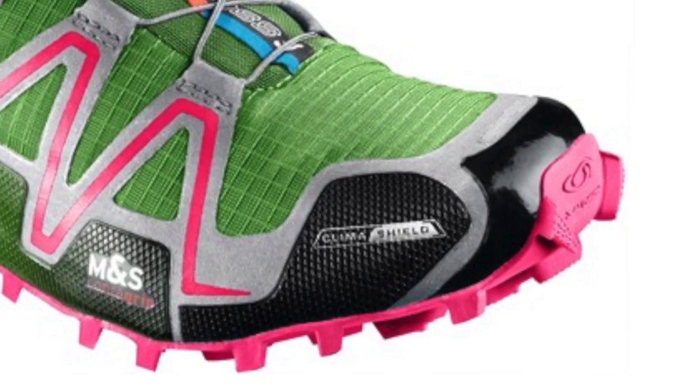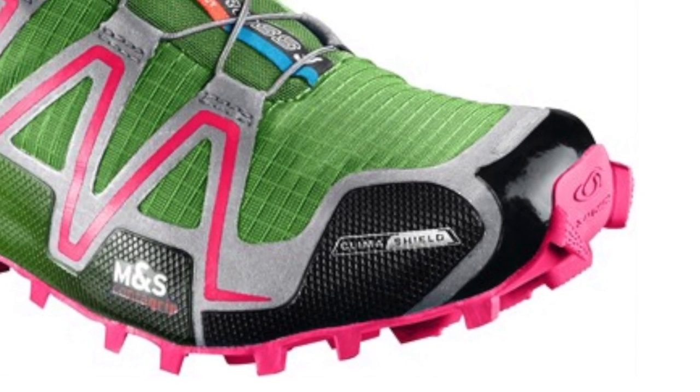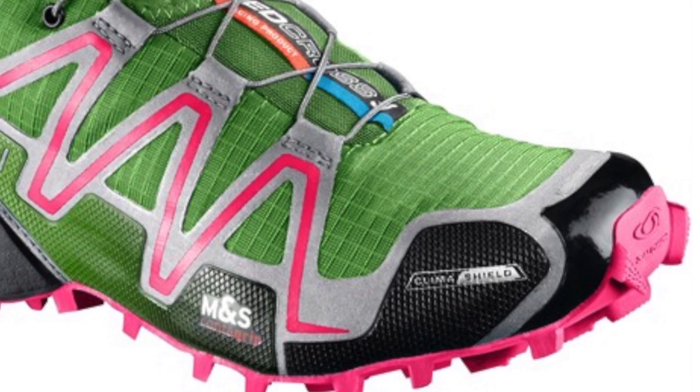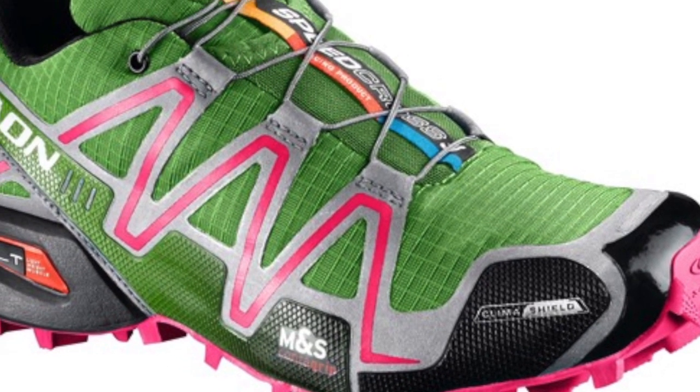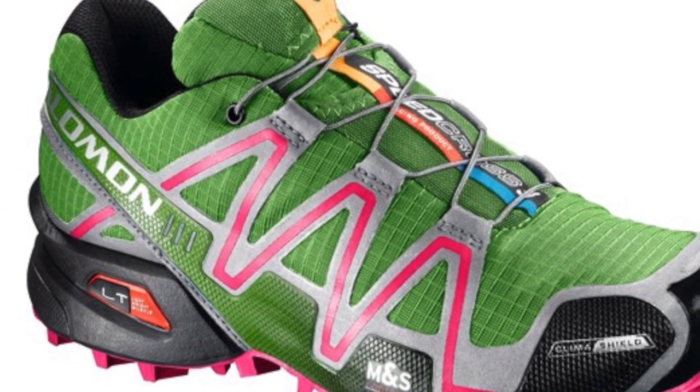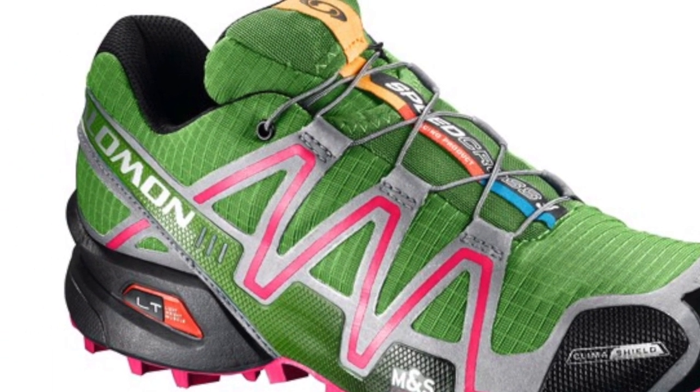The Salomon Speed Cross 3 is also available with Climashield weather protection. With the innovative Climashield design, the Speed Cross 3 CS offers a protective membrane over the forefoot, toe, and tongue, giving breathability, better fit, and a more relevant solution for runners.